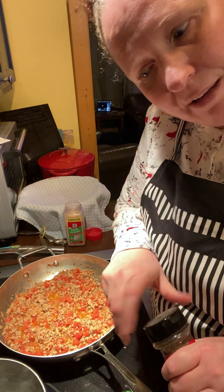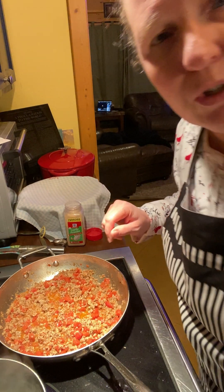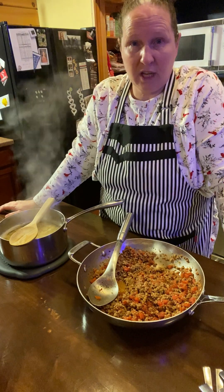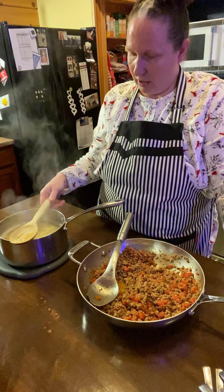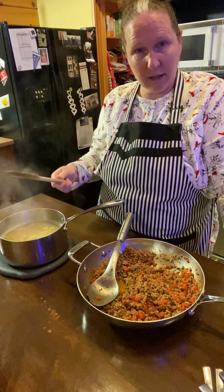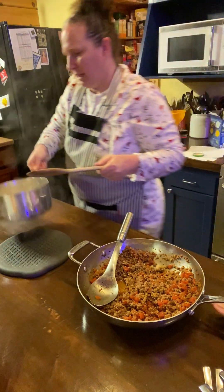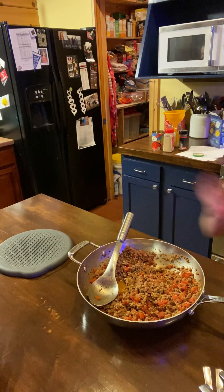Anyway, I'll be back in a few minutes - I'm going to see if I can get some rolls and cook these noodles. I'll see you in a bit.